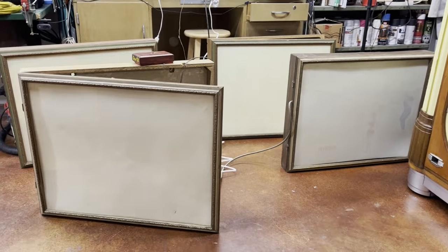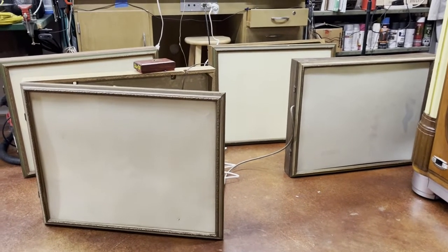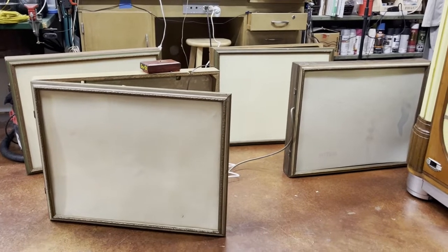Ed from Pinball Mayhem here. I wanted to show off a new mini project I picked up. It's just kind of a short-term project, not a huge in-depth restoration or repair.